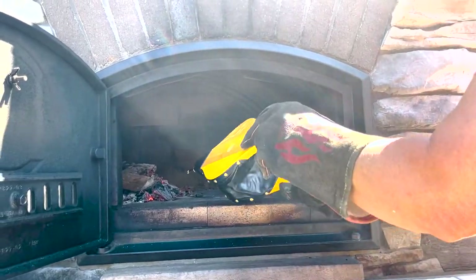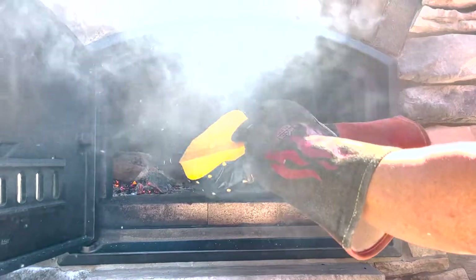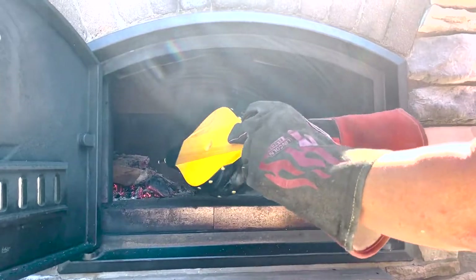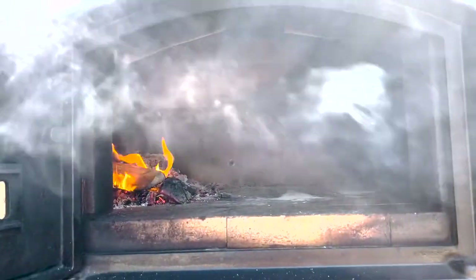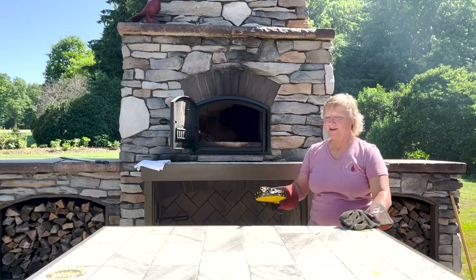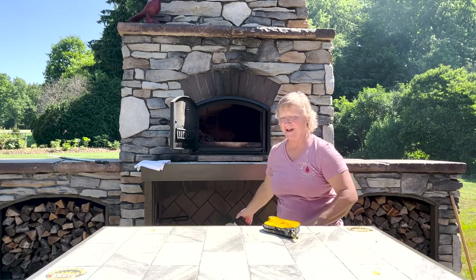So now let's just stoke this up. I'm going to make the coals hotter and hotter until we get a flame. And that is a nice easy way to create a flame.